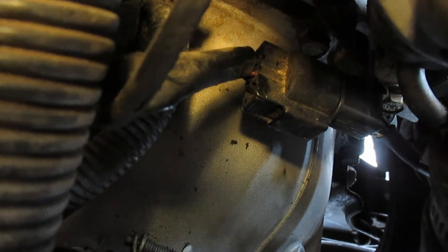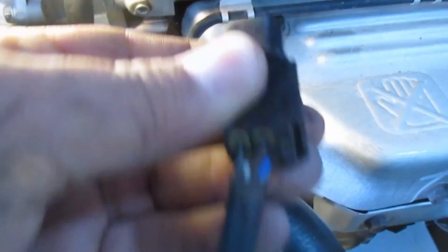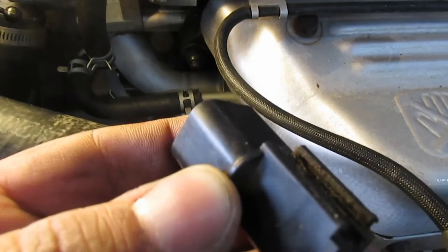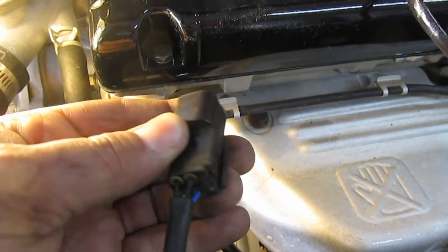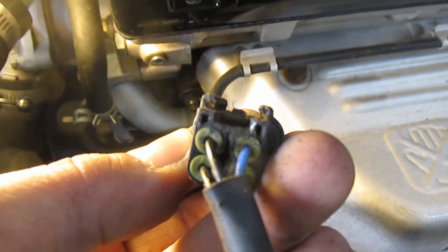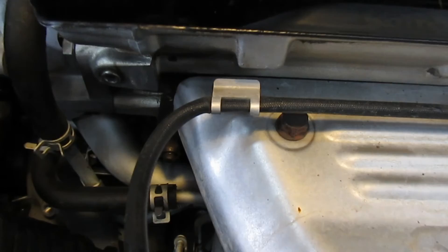This wire will be on a little metal bracket down there. What you need to do — it slides on like this — you need to push down on that tab right there in the middle with the notch, and then pull it towards the cabin of the car. Once you get a small screwdriver in there to push down on that tab, then open these tabs a little bit to pull the wire loose.